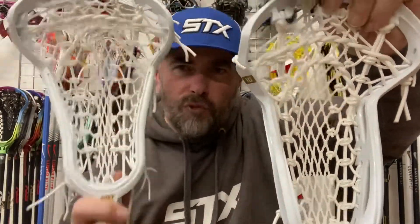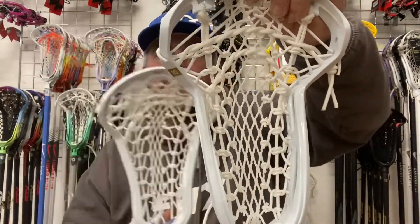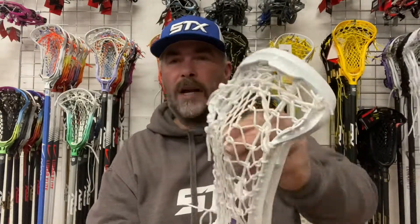The mesh runner on the Victory Elite is a lot thinner than it was on the Lunar Fly. But yeah, it's actually quite a well-strung factory stick, this.